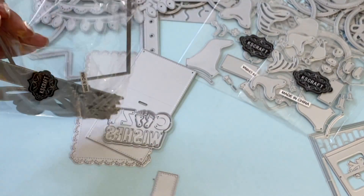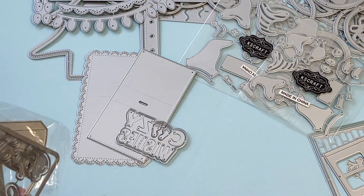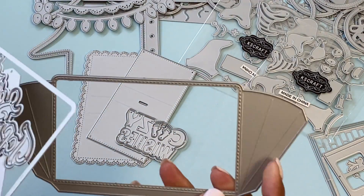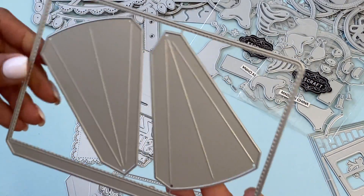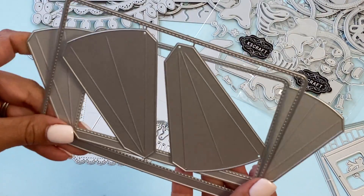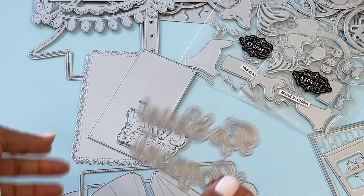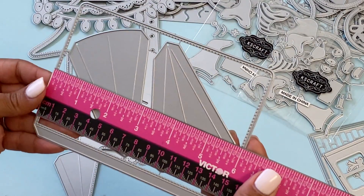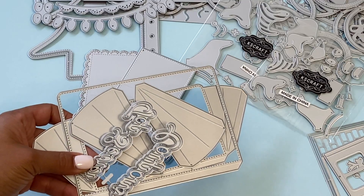Last but not least, this is an accordion envelope die. It's stitched on the outside with tabs that fold in, and it comes with a base that's also stitched. You can create as many accordion folds as you'd like — three or four. It comes with additional words: 'Top Secret' and 'Coupon,' so you could make a really cute coupon holder. It measures approximately six inches in length, which is a really nice pocket size.